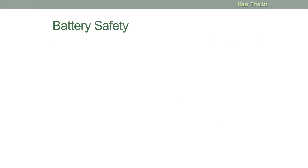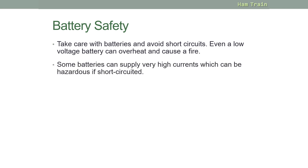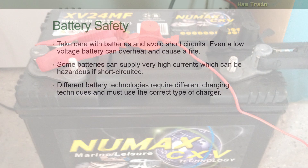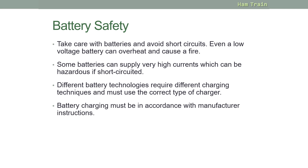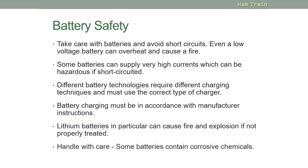Moving on to batteries: if you are using batteries, take care and avoid short circuits. Even a low voltage battery can overheat and potentially cause a fire. Some batteries supply very high currents which can be hazardous if short-circuited. Different battery technologies require different charging techniques — always use the correct type of charger on rechargeable batteries, in accordance with manufacturer instructions. Be particularly careful with lithium batteries as they can cause fire and explode if not treated properly. Many types of batteries also require special handling as some contain corrosive chemicals.